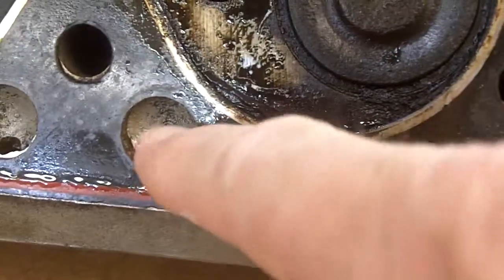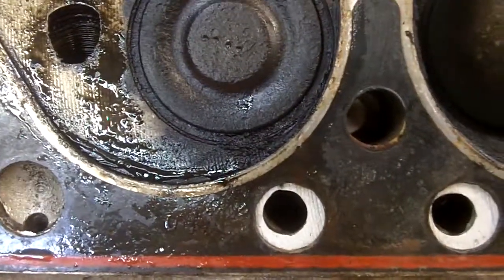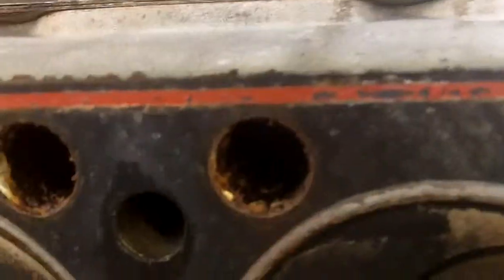So these water ports were leaking — water coming up into the cylinder head.